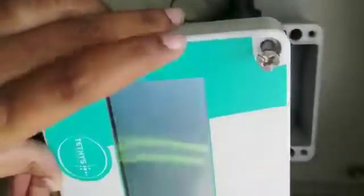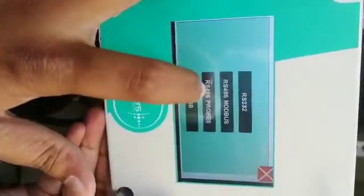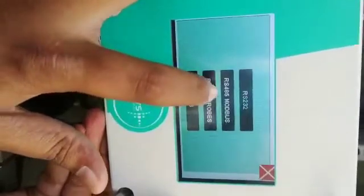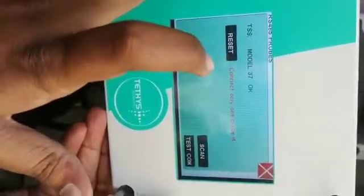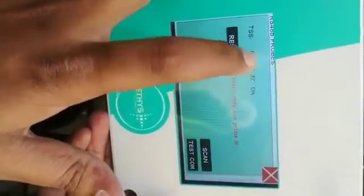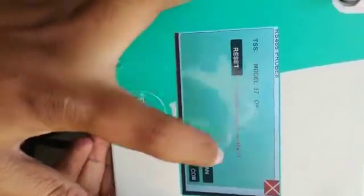First, we will set from port in settings — Comm. Select RS485 probe and start the scanning. After scanning, this will show you the connected sensor model number. Then press the close button.